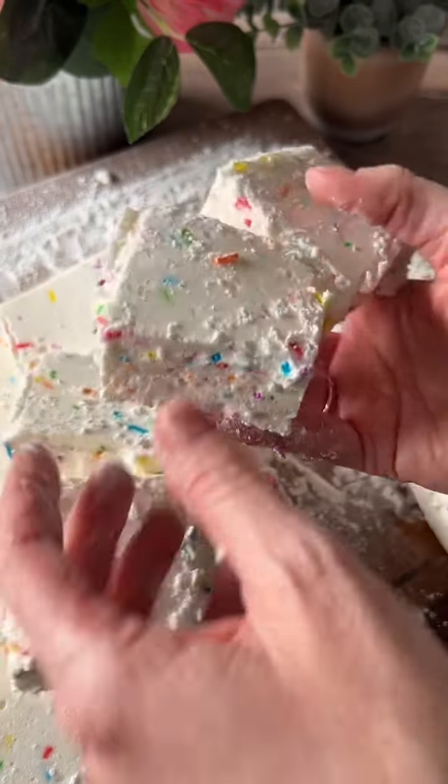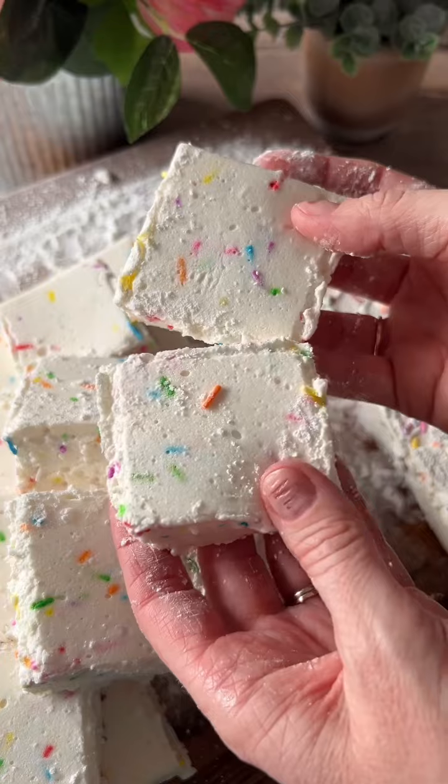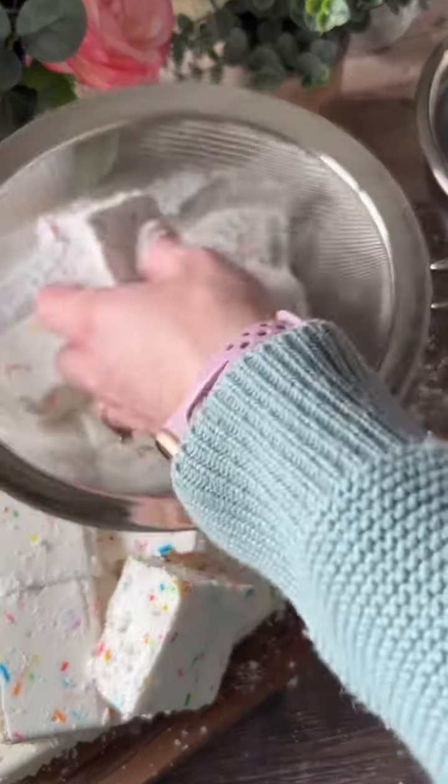Once you've pulled each piece apart, coat each of the marshmallows in the icing sugar and cornstarch mixture. Then sift each of the marshmallows to remove any excess. Let me know if you give these a try. Enjoy!